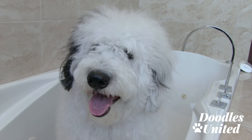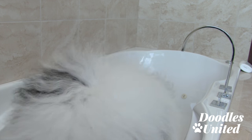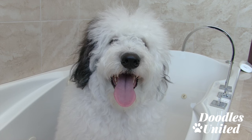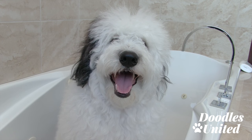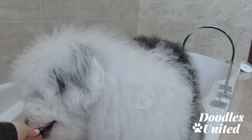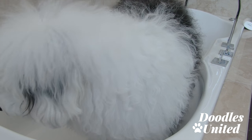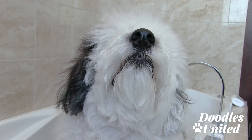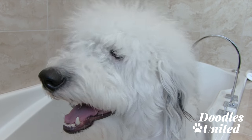Hi everyone, Courtney Martin here. In this video we're going to go through how to keep your doodle's beard nice and white. Max just got home from the dog park so as you can see he's got a little bit of discoloration going on, so we're going to take care of that. Keep in mind that before I do any grooming at home I do brush him thoroughly, so if you haven't watched any of those videos go ahead and take a peek. You definitely want to brush your doodle before you even think about bathing them.